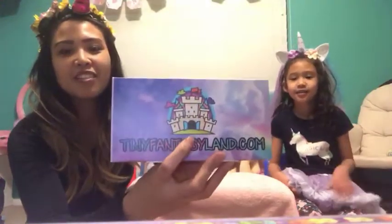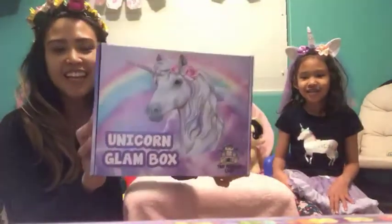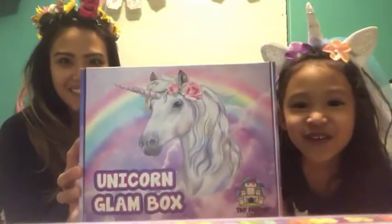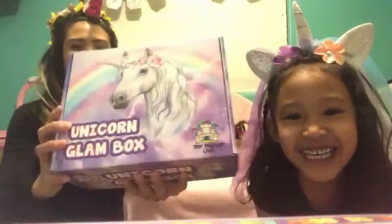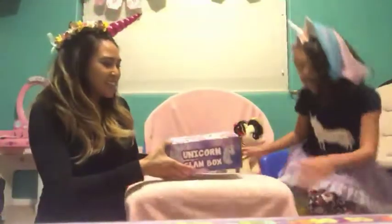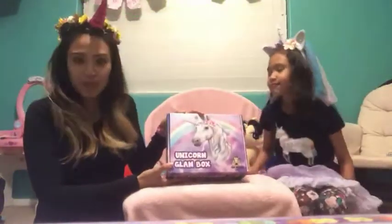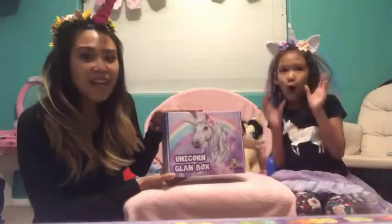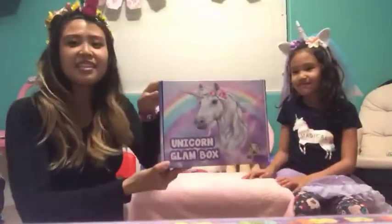Look at that cute little castle. And look at the unicorn with the rainbow. This is a monthly subscription that you can get at tinyfantasyland.com and every month is a different surprise box. This month this is ours.